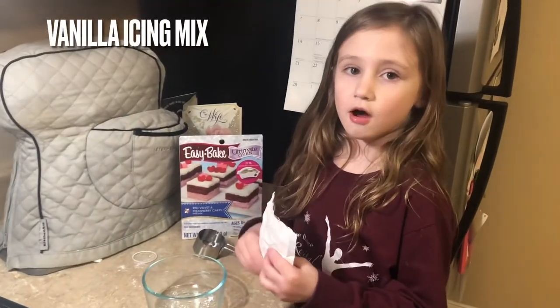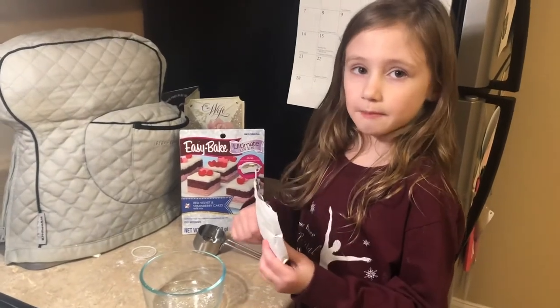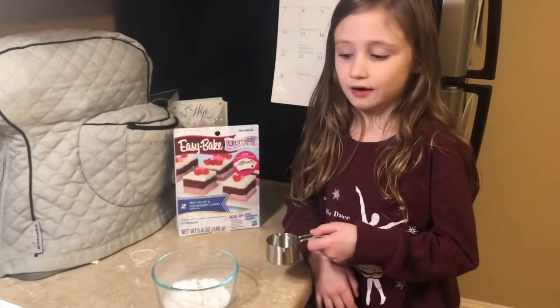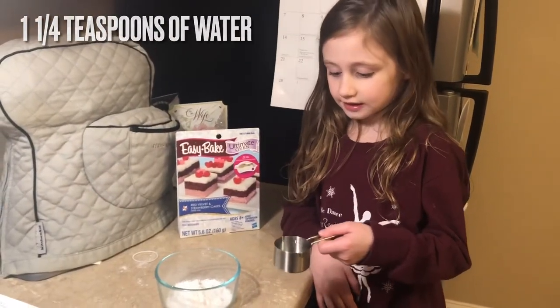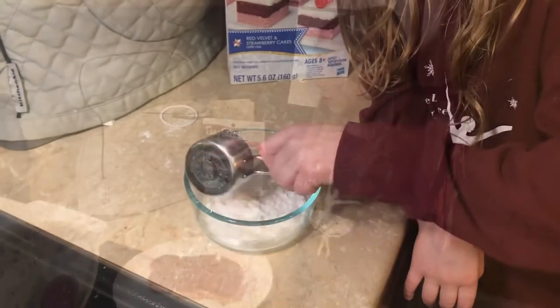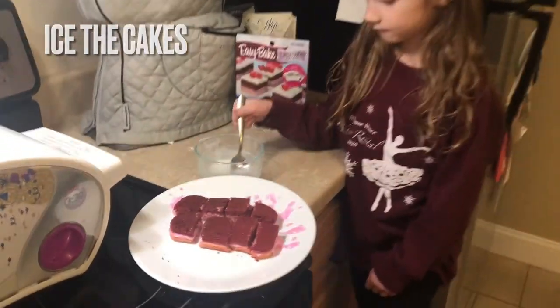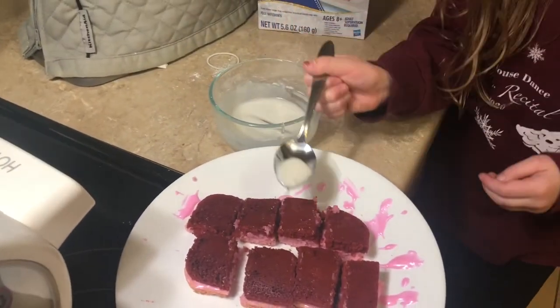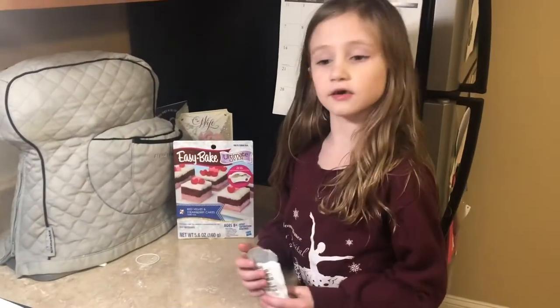Now we're going to pour the vanilla frosting mix in, then pour in one and one-fourth teaspoons of water. Pour the white icing on the cake, then put sprinkles on top.